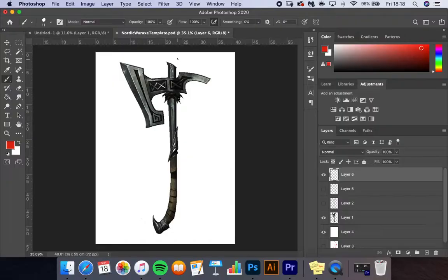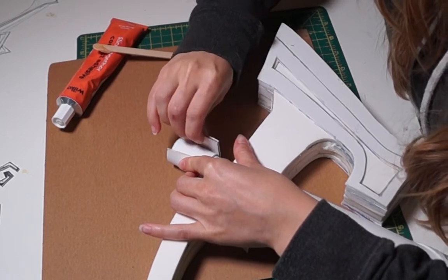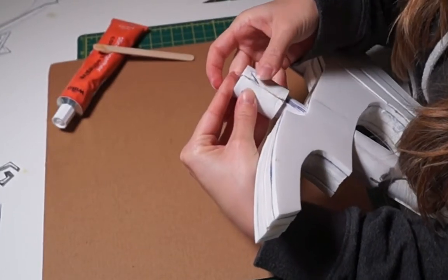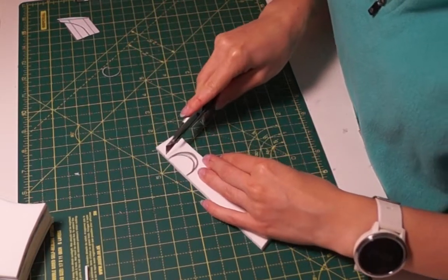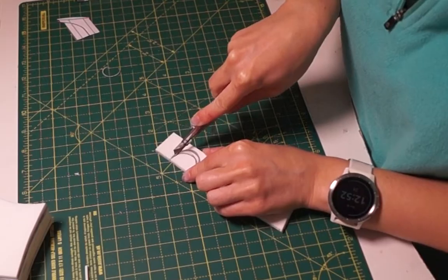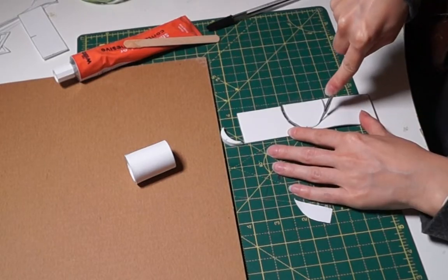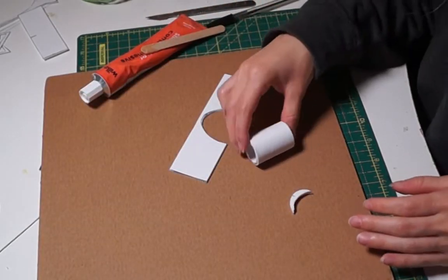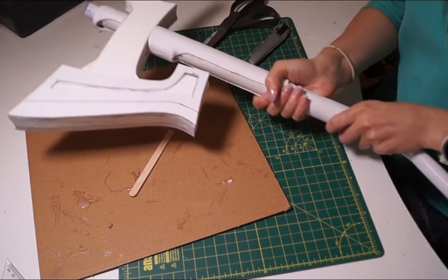With the handle done, I moved on to the top bit of the axe. This was made in pretty much the same way as the handle — two pieces of 2mm craft foam wrapped around the PVC pipe, with a little overhang at the top. Make sure to really smush those seams together so they're not visible. For the overhang I took some 5mm craft foam, drew a little curve, and cut it out. I then used the pattern to mark the curve for the opening below the overhang and cut it out. I then glued all the components together.